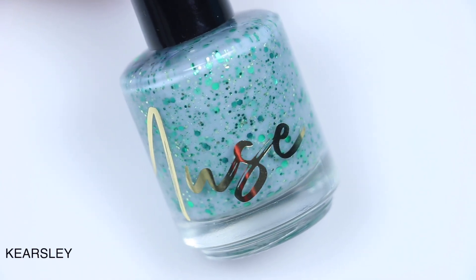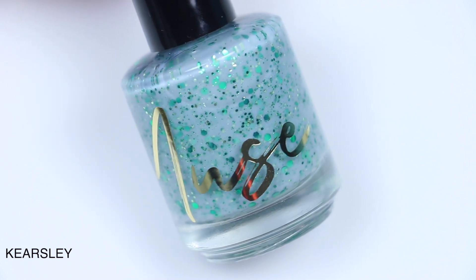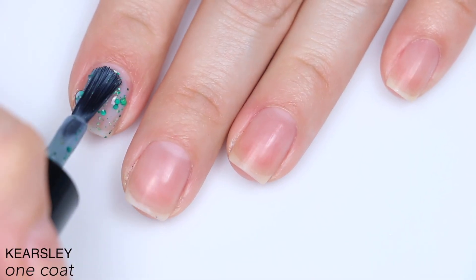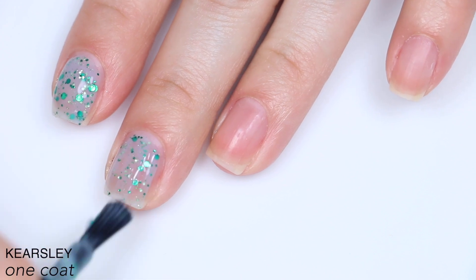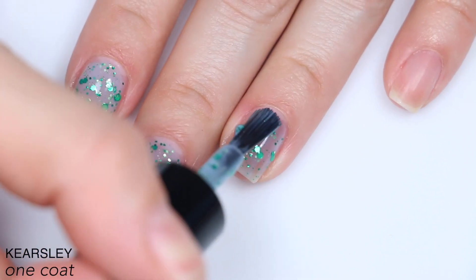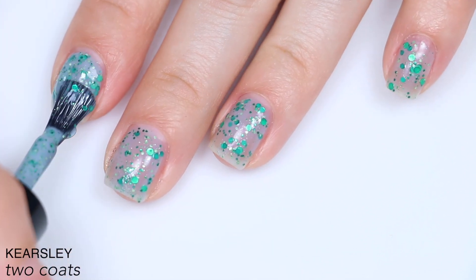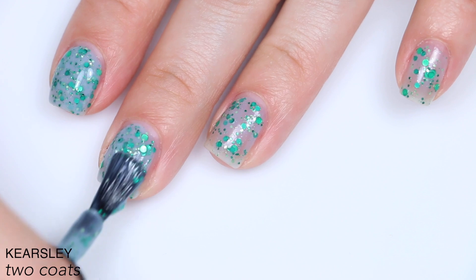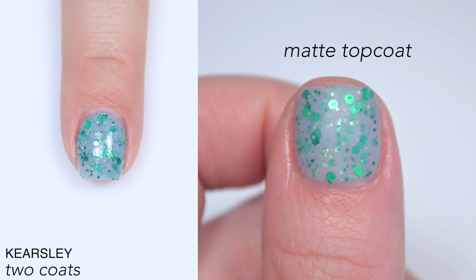The next polish is called Kiersley and this is described as a pale gray blue crelly with varying sizes and shades of matte and metallic green hex and dot glitters. The base is a little bit sheer, but there is a ton of glitter in this polish, which gives quite a bit of coverage. However, a lot of glitter does mean it runs a bit thicker. I applied it with a combination of dabbing and swiping to keep the glitter on the nail and distribute it as evenly as possible. I only needed two coats, but this is going to dry very textured with all that chunky glitter, and you will have a lot of trouble removing it if you don't use something like a peel-off base coat. So that is two coats of Kiersley.